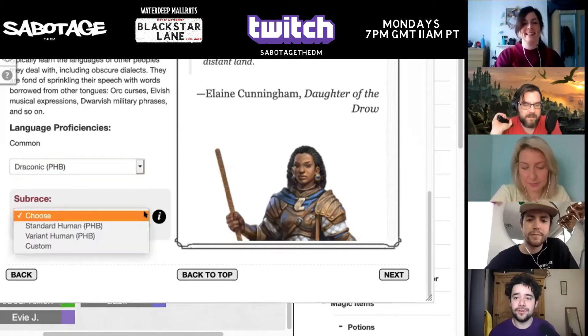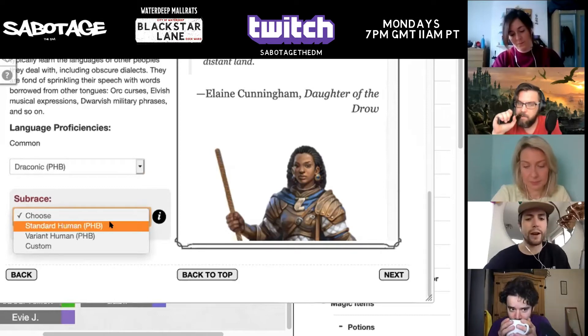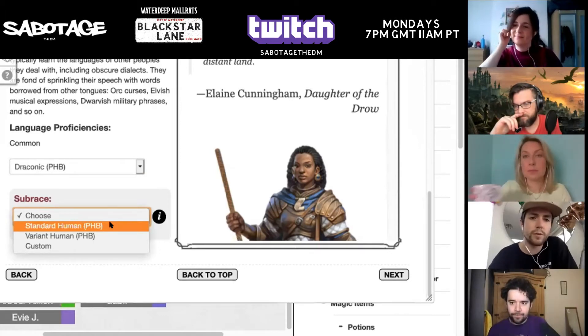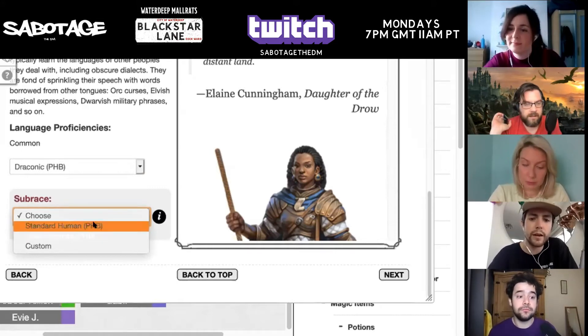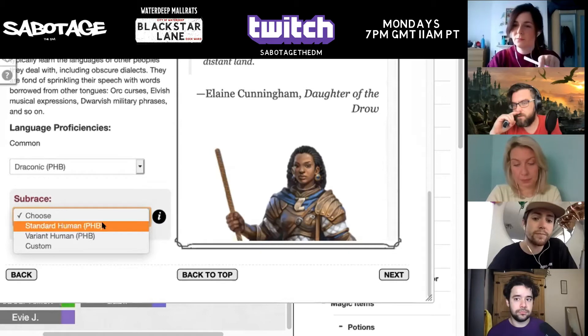So this is going to be using the variant or standard human. I kind of think variant is almost cheating. I agree. Also because we've done the commoner all the way up to level one, I get a feat anyway. You go to level two, but I'm going to put you as level one, but you get a feat anyway. I wonder, if I don't choose variant, will I be allowed to choose a feat or will I have to drag and drop a feat in? We'll just drag and drop a feat in.